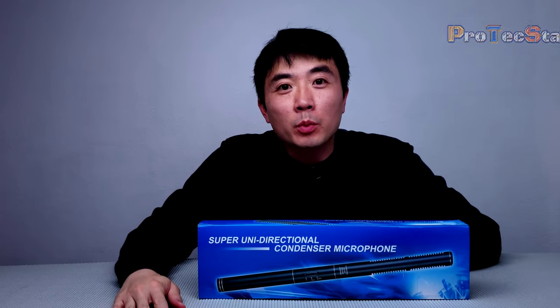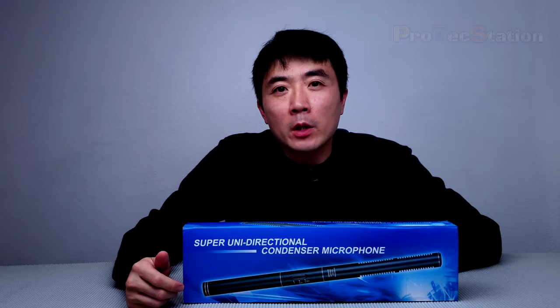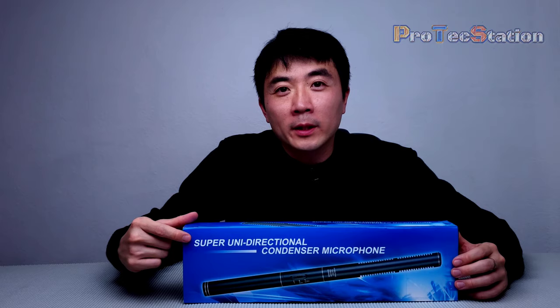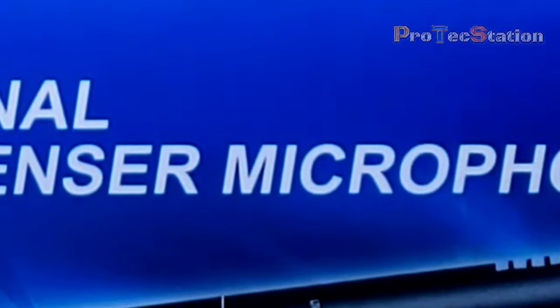Hello everyone, welcome to Protag Station. It's great to see you all. Today I am excited and curious to share with you all about this product that I got from Amazon. According to the description on the box, it is a super unidirectional condenser microphone.